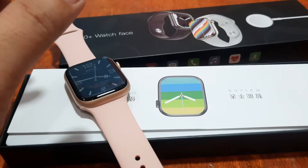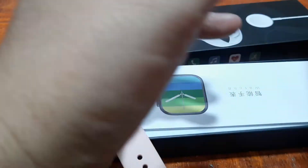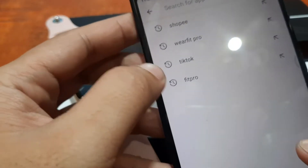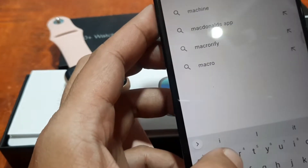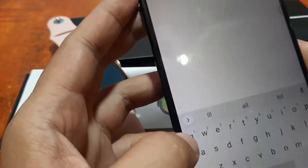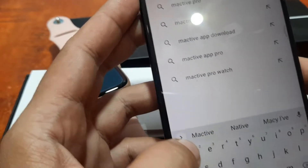In our smartphone, let's search for the M-Active Pro app in the Google Play Store. Let's adjust the screen display first, then search for the M-Active Pro app.